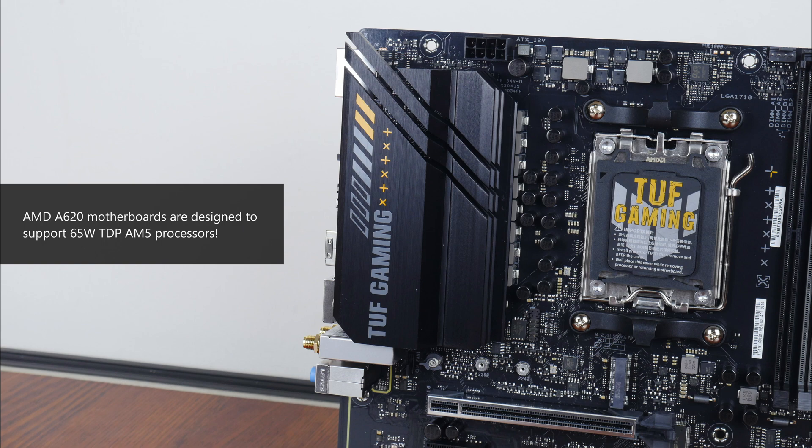While you might get away with using an X-class Ryzen 7000 chip with this board, you might not be able to get the most performance out of such chips due to VRM limitations, being that the A620 chipset is intended to be an entry-level offering after all.